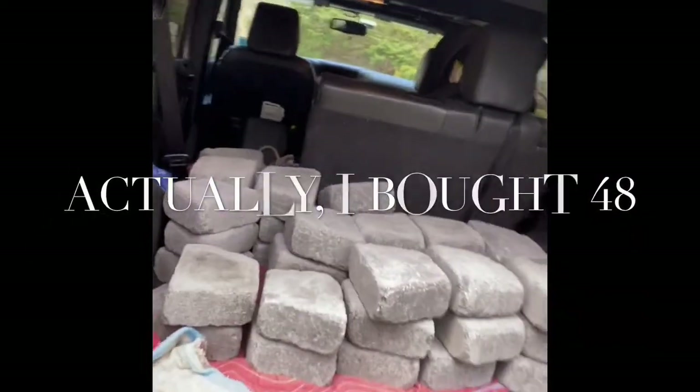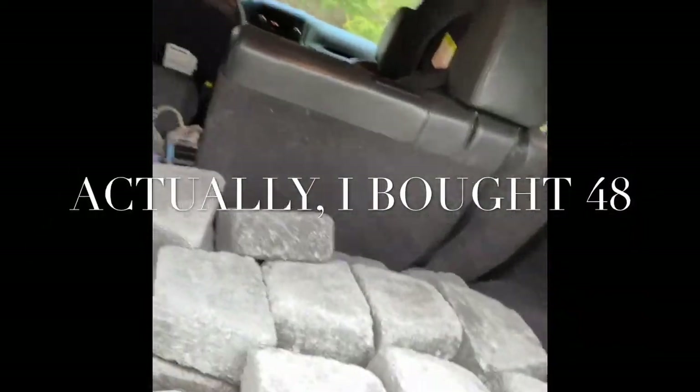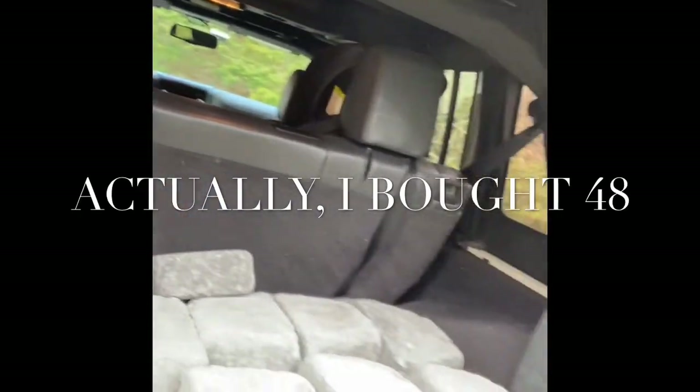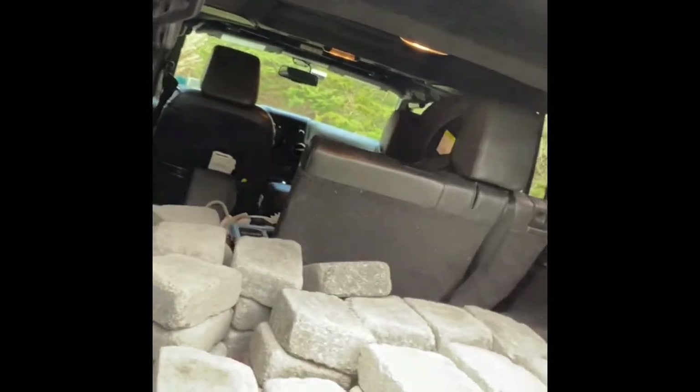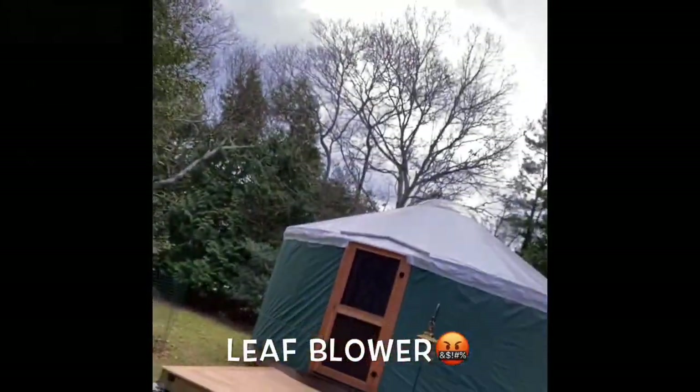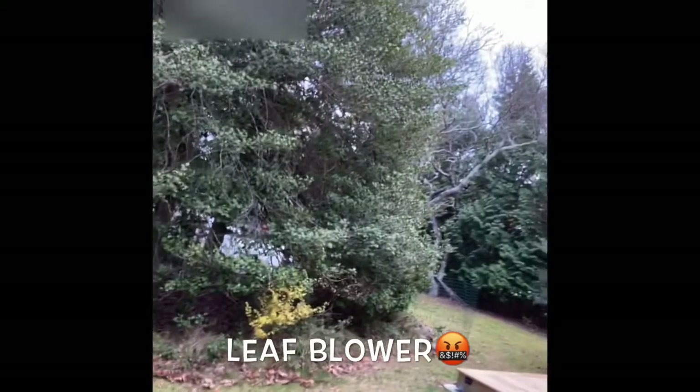I went to Home Depot and bought 42 of these stones to build a fire pit. I'm going to put it somewhere out here, far enough from the beautiful yard so I don't burn it down.